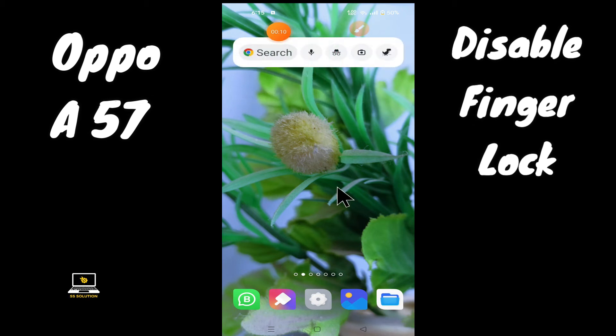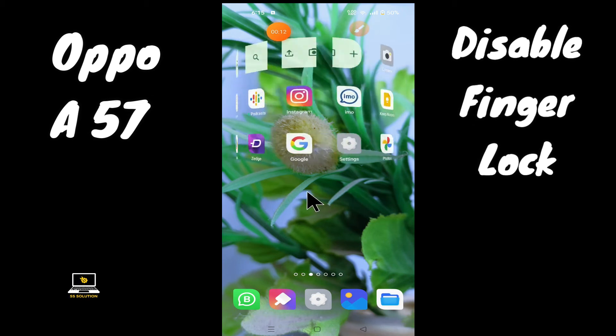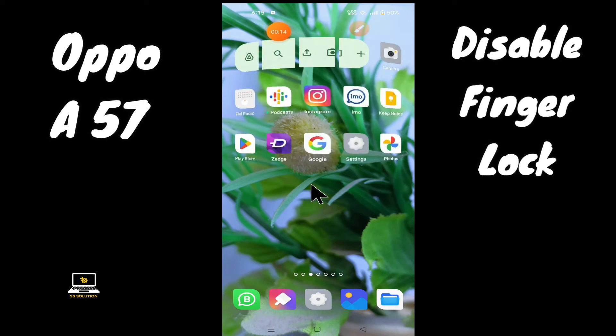So if you want to disable fingerprint lock in your device, you have to follow the few steps which I will be telling you in my today's video.